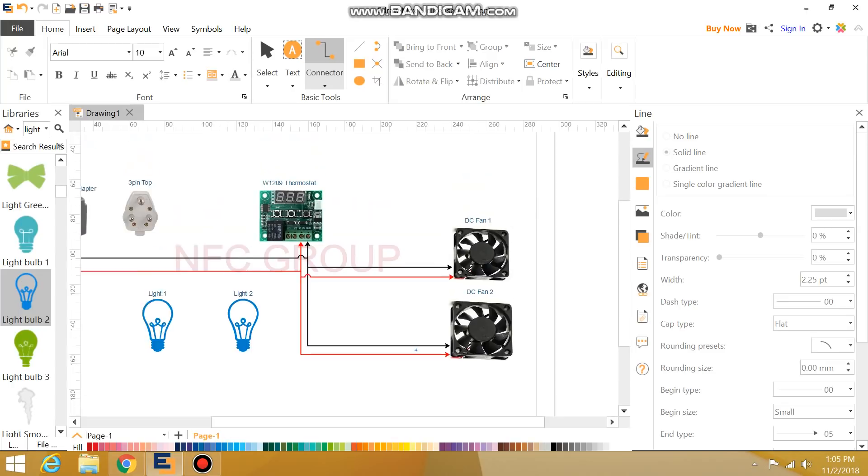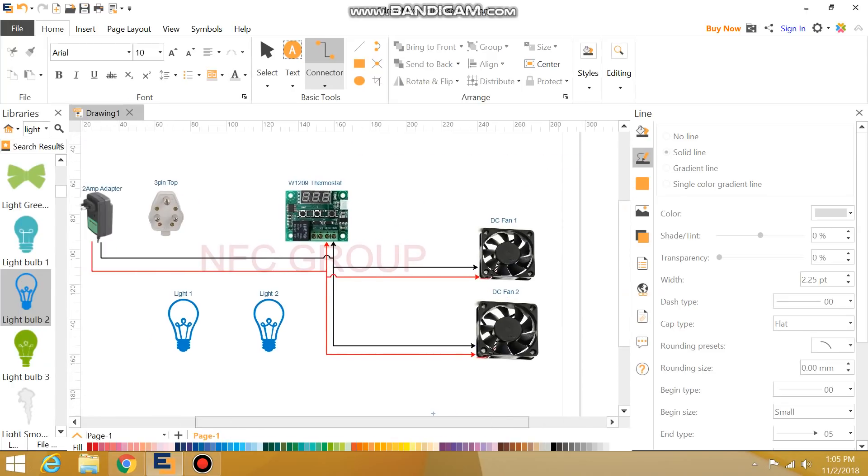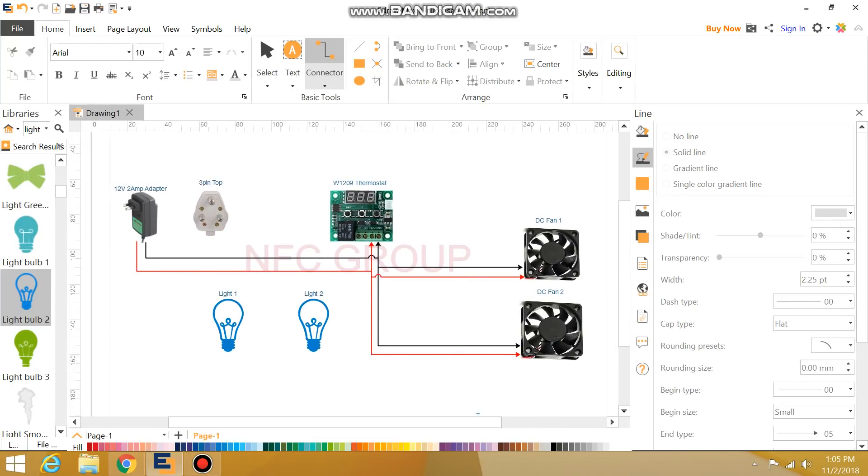You can do it with the 12V adapter — phase and neutral, phase and thermostat — and then we connect the fan.